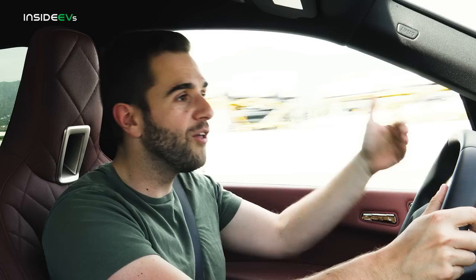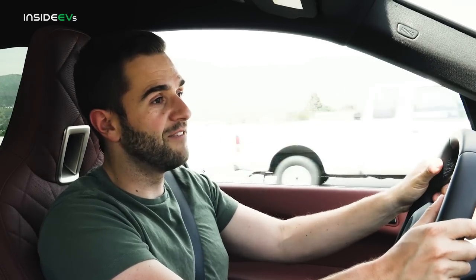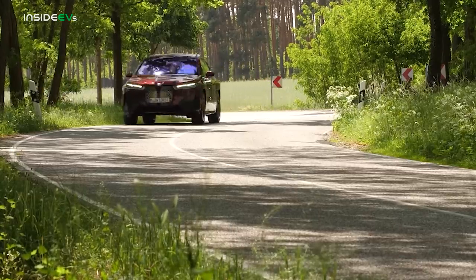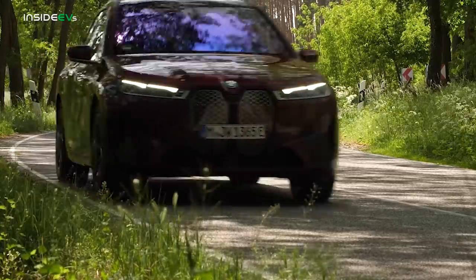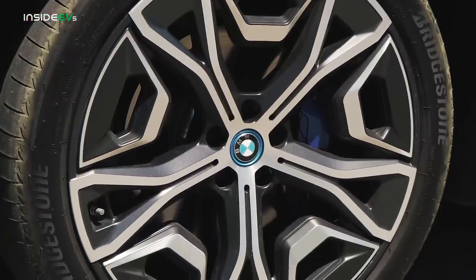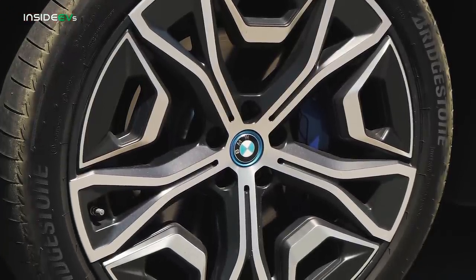Luckily, you don't have to use the brake pedal all the time because this does have full one-pedal driving — it'll come all the way to a stop without ever having to put your foot on the brake. It's a neat feature and it extends the range. The iX will do 324 miles — that's best-case scenario EPA rating. This car with the 22-inch wheels does 315 miles, which is still pretty good for a car this size.